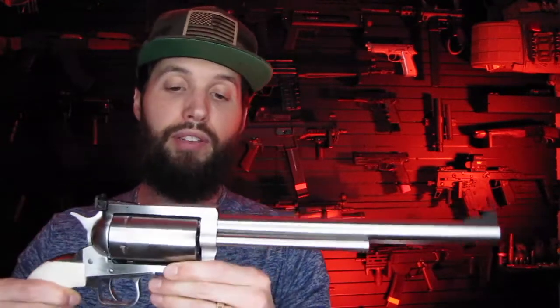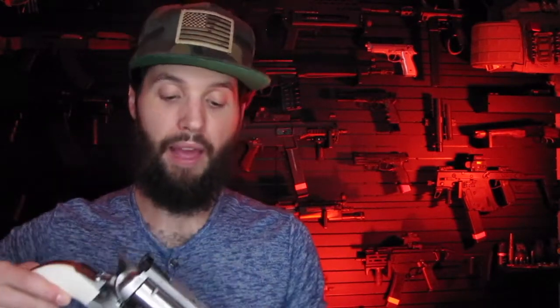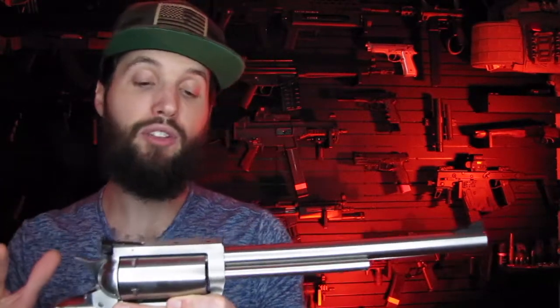If I was going to carry this thing, there are companies that make leather chest rigs for it. They make one specifically for the 10-inch model where you carry it right at chest level. Instead of having to draw a long barrel from your hip, it's right there and you can just bring it right out. I haven't tried one yet but I know they make them and I'd love to get my hands on one.